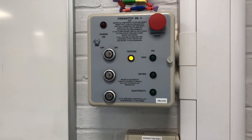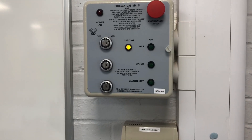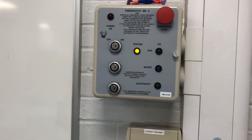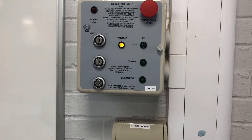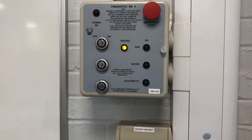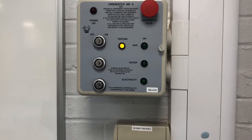It also checks if there are any gas taps that have been left on. If there are, it will alarm and we won't be able to have the gas come through — we'll have to reset with the emergency stop, or I can put the key in again, check all of the taps, and then we can try again.